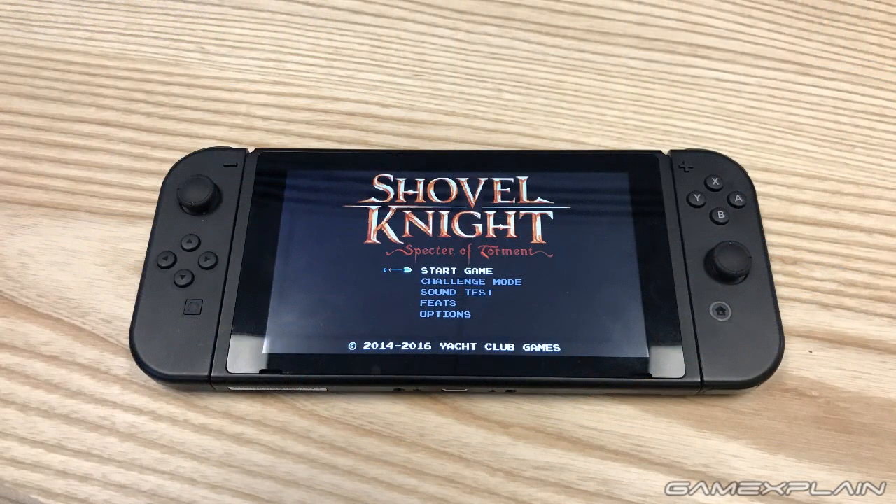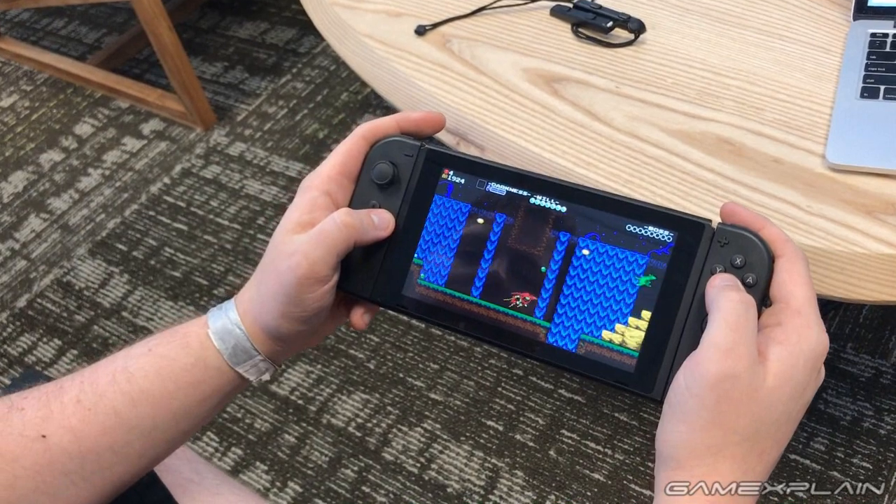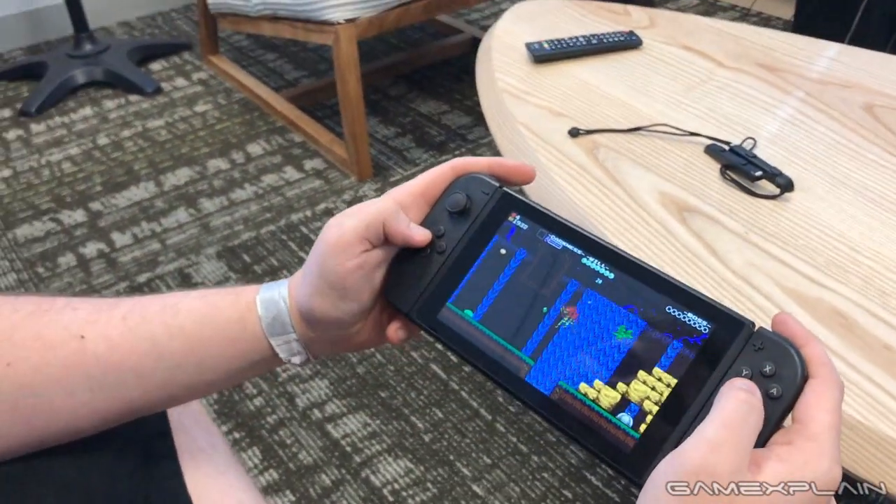The Joy-Cons are also very easy to disconnect from the Switch. There's going to be a slight learning curve in terms of how to hold the Switch when disconnecting them - I found that holding the Switch around the screen to give it some leverage works best. There's basically a small button in the back that you push in as you slide out the Joy-Cons. It probably sounds more complicated than it is - it's very easy, and I never once felt like I was going to drop the Switch.